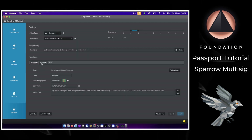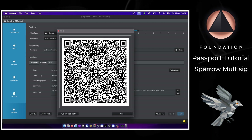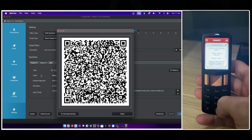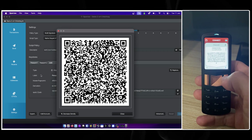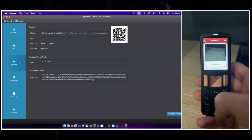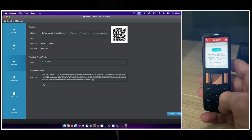Now I'll repeat that exact same step for Passport number two: Settings, Export, Passport — then scan those QR codes. Once again Passport shows us the multi-sig policy. Once I've verified it, Passport wants to scan a receiving address, so I bring that up on Sparrow, scan it with Passport, and there we go — another perfect match.